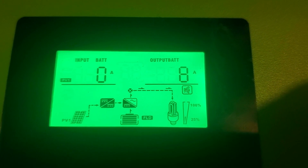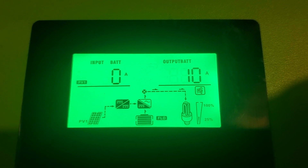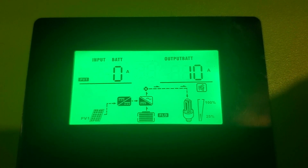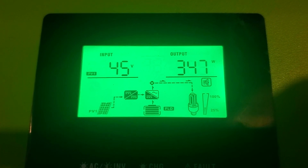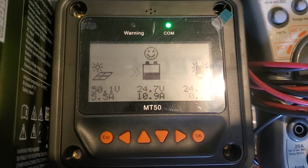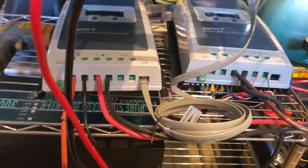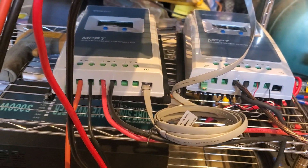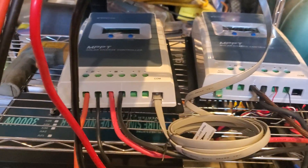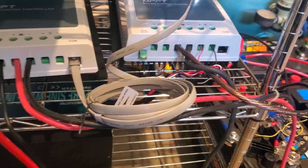These take a while to get used to and figure out how they work, and it's more complicated because I have multiple things hooked here. We're not doing good now. This goes to one of my charge controllers down there that was recently producing about 35 amps. It has eight panels hooked to it, but some are only working in the evening because of the direction they face.